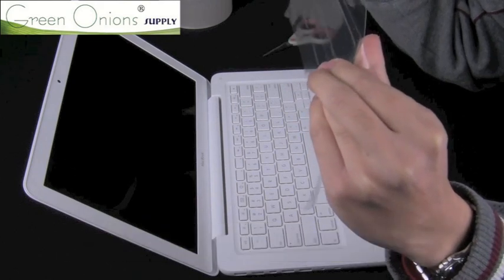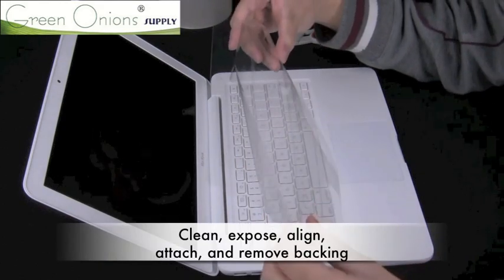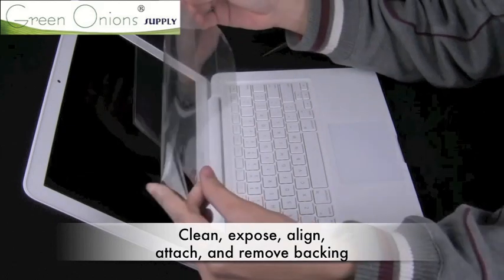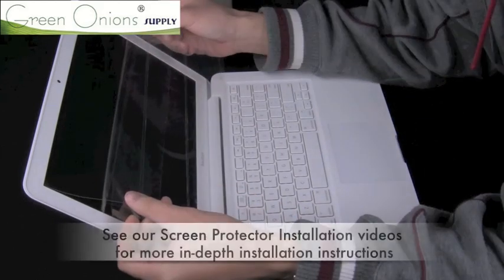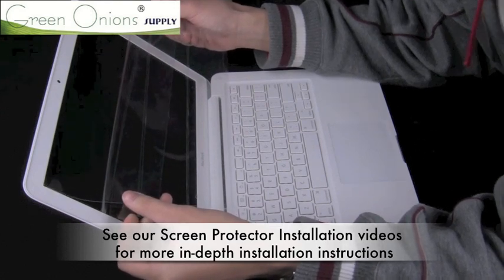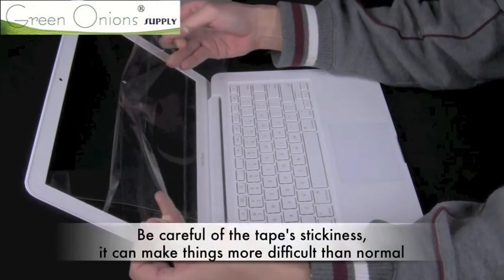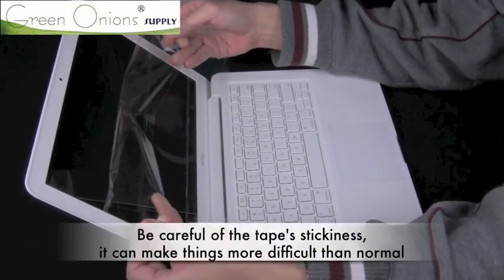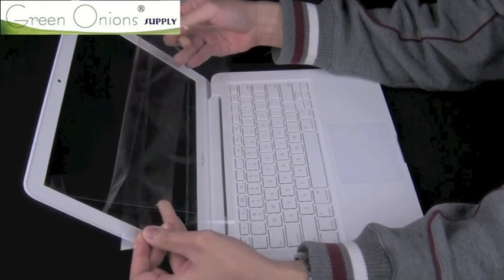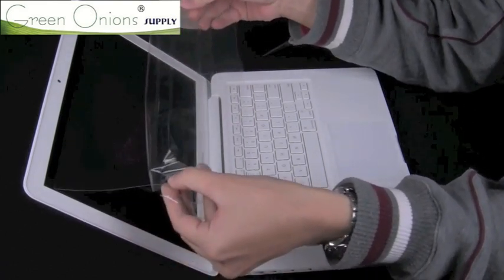If you decide to reinstall it, remember the steps from our other installation videos. First, clean your screen with a microfiber cloth. Then peel back the backing to partially expose one of the screen protector's edges. Align this edge with the corresponding part of the screen, and then allow it to attach. Once this is done, you can pull away the backing slowly. The main difference here is that your backing is now replaced by sticky tape. This stickiness can lead to increased difficulty, so make sure to give it extra space and not get it stuck on the screen, as you can see here.